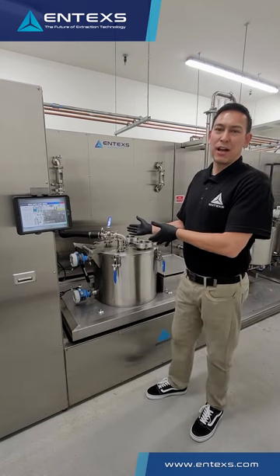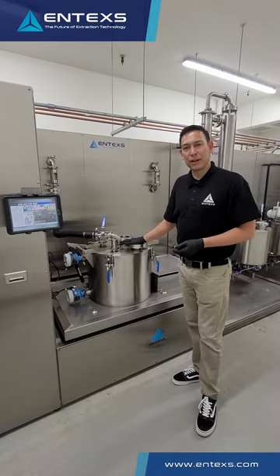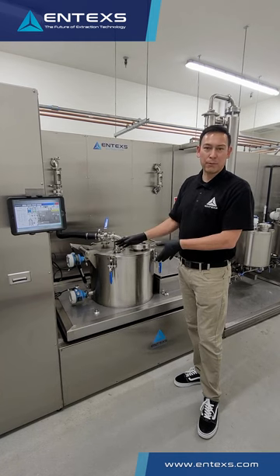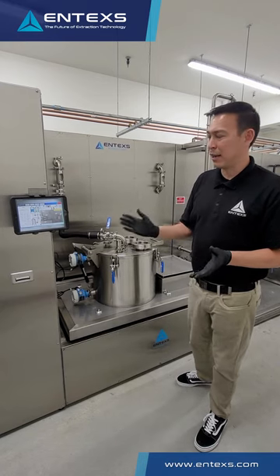This is the Entex extraction module where the process starts. This piece of equipment is the extraction centrifuge. This whole system is built in-house. We build the centrifuge, the sealing elements, the rotating equipment — everything is designed in-house by our engineering team and built in-house as well, machine fabricated.